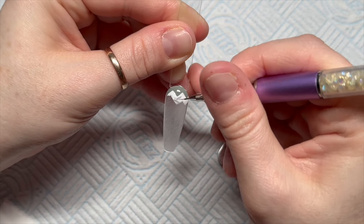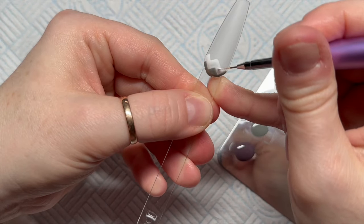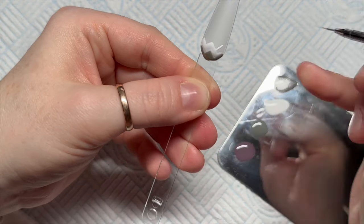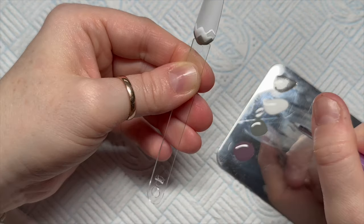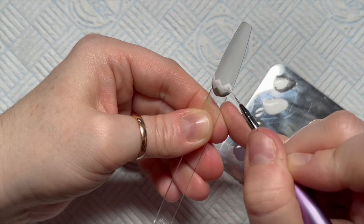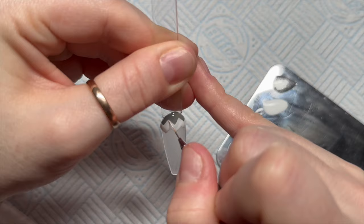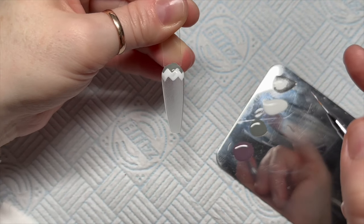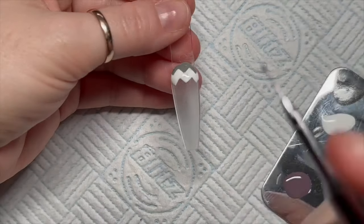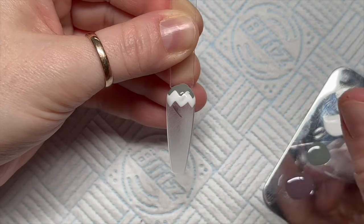So this is a herringbone design, so at least I know what to call the nail now. As you go down the nail, you want to make sure that all of the zigzags are all the same, or as close to the same width as possible, otherwise it's going to look off - you just want to make them as equal as possible. I'm just going to flash cure that and then I'm going to go in with my next colour - lavender.